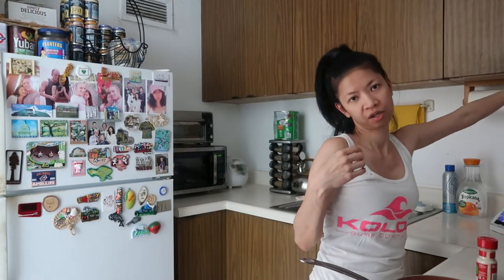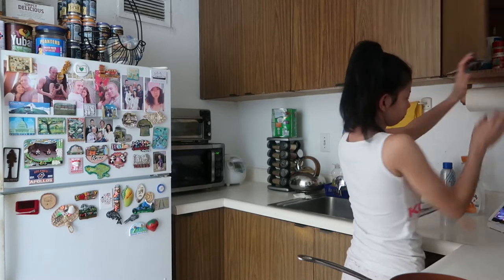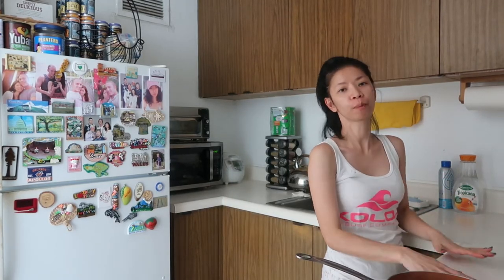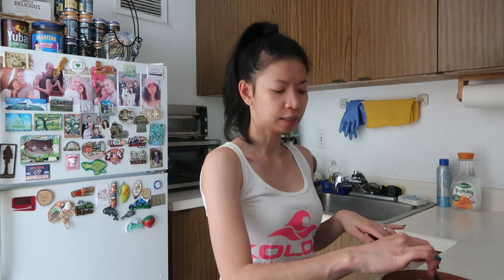Actually, pag kumakain ako ng lunch, ako lang. Katulad nga — walang kasama ko. Ito yung favorite spot ko sa kitchen namin — dito ako pumapwesto, dito ako kumakain. Parang ang saya kumain dito. Feeling ko, pag nagkaroon kami talaga ng bahay, gusto ko may island — yung merong gitnang table, yung malaki, mahaba, tapos meron doong mga stool. Dun ako maupo — lagi na yon ang favorite spot ko. Maniwala kayo sa akin.